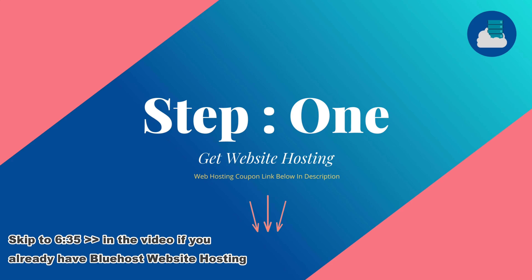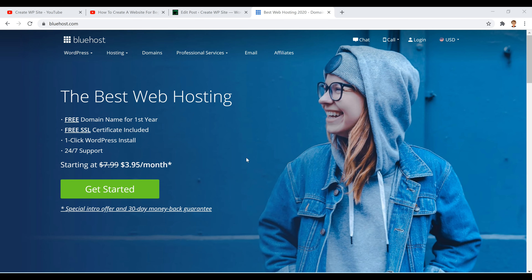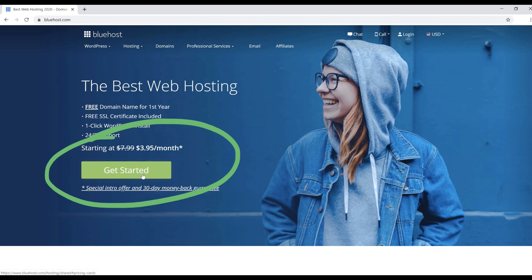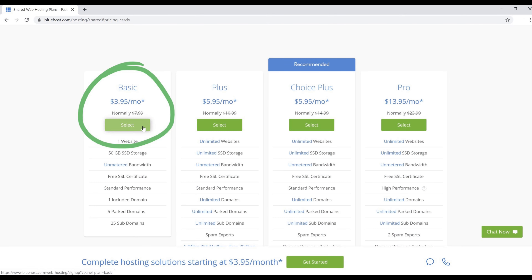you can check out the link below in the description for a discount. If you click on it, it's going to bring us to this page, which is step one: selecting our hosting package. From here we just click on the green 'Get Started' button, which brings us to the hosting selection page where you can choose any of these packages. For this example we're going with the basic $3.95/month package.